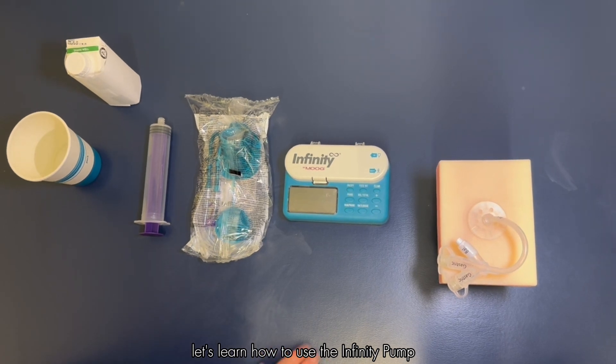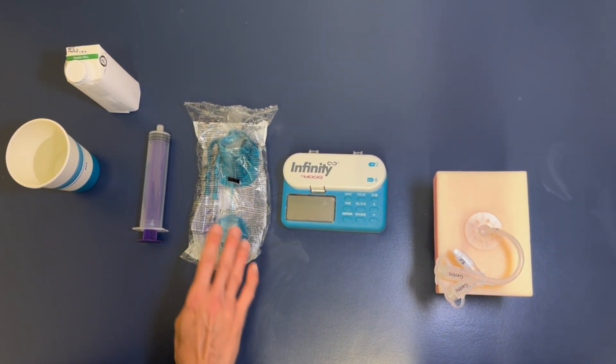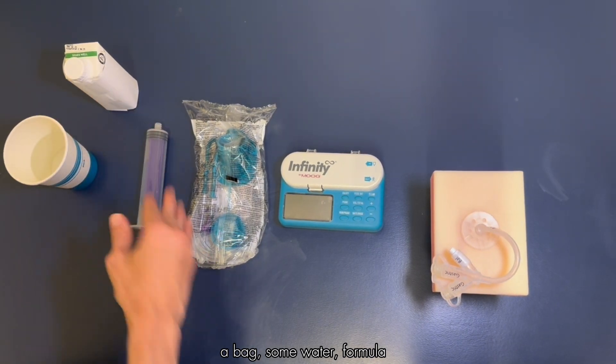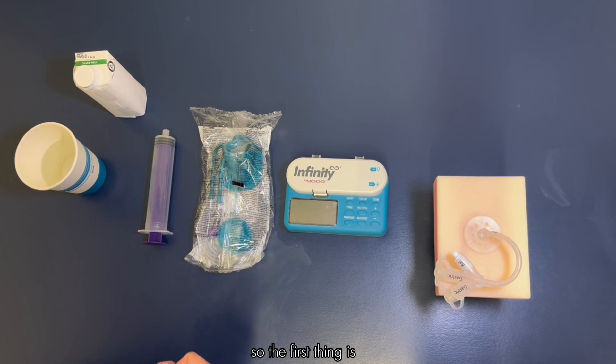Let's learn how to use the Infinity pump. We've got our teal Moog Infinity pump here, a bag, some water, formula, and our G-tube that we're going to be infusing the formula into.